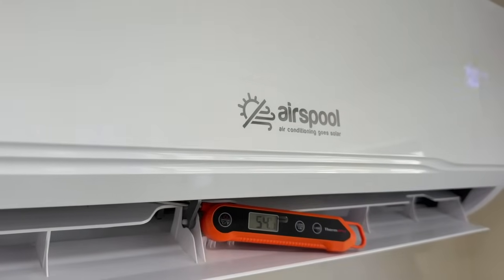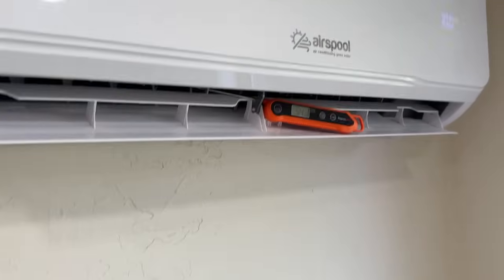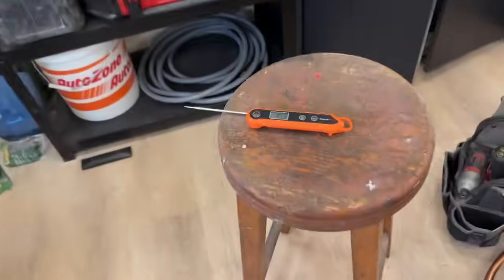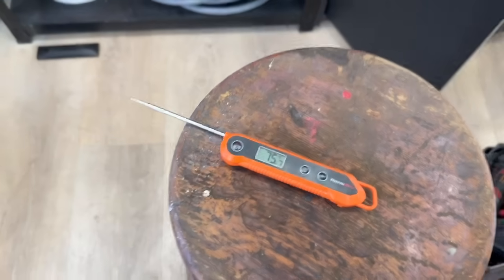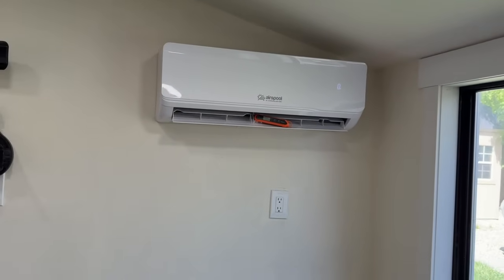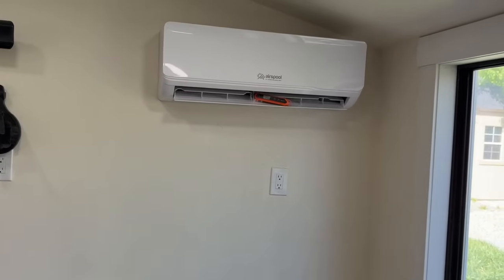We've been running for about 20 minutes now. We're spitting out 54-degree air, and it's climbed up to 82 degrees outside — so we're almost at a 30-degree temperature split. This thing is just cranking out cold air. Inside we've already dropped from 81 to 75 degrees, so it shouldn't be long before we reach our set point of 70 degrees. At that point this unit will just be pushing air and circulating, the condenser outside will shut off, and our solar power will be able to charge up the battery a little bit.